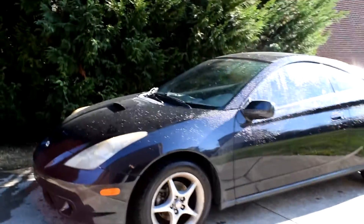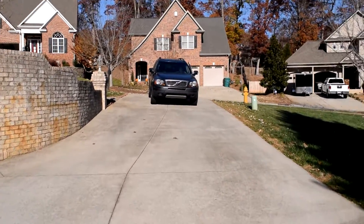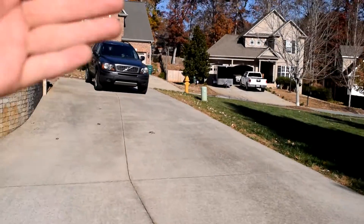Alright guys, there's the Celica drying up and that pretty much concludes the end of this video. Subscribe if you want to see more of this turbo Celica. I will be posting some gaming videos of sim racing because I'm a big fan. See you guys around.